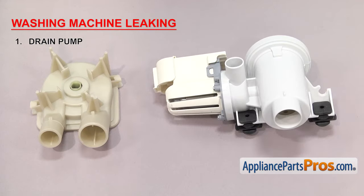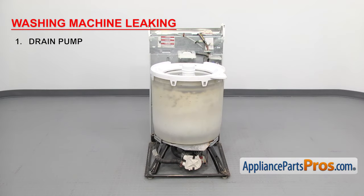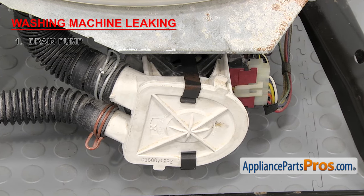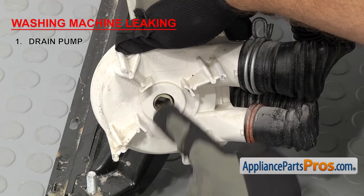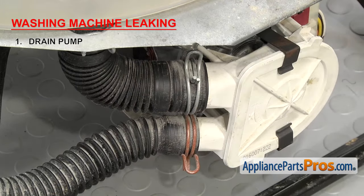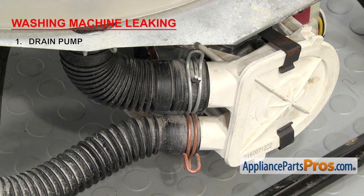The first thing we need to check is the drain pump. It's used to remove water from the tub during the spin and drain cycles. Normally when the drain pump leaks, it's due to a bad seal or a crack in the pump body. Drain pumps are generally mounted on the bottom of the washer but can sometimes be mounted on the motor itself. If you notice water underneath the pump area, that's a good indication that it's leaking. If it's been leaking for a while, sometimes you'll see a dry white residue on the pump where the soapy water has been leaking. Also make sure that the hoses aren't loose or leaking at the connections. If the pump is leaking, you'll need to replace it.